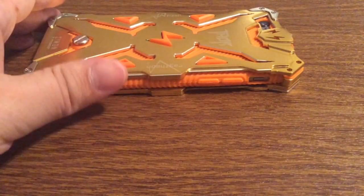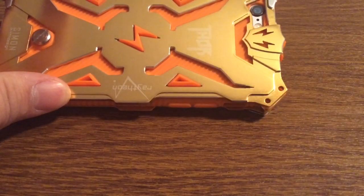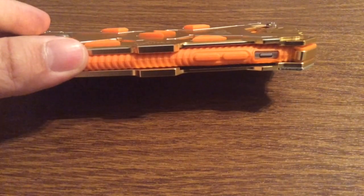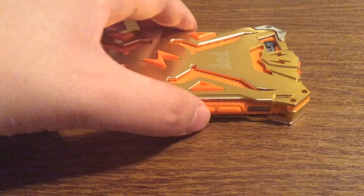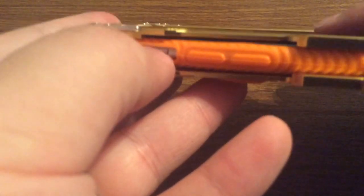Now taking a look around the case on the phone, as I mentioned before, you get a nice generous cutout for your camera hole so you get no washback or flashback issues. Over on the left hand side, your volume buttons are covered up and have very good tactile feel so you have no problem pressing those. And there is a nice generous cutout for your silent switch, so you have no problem turning that on or off.